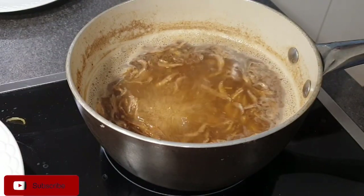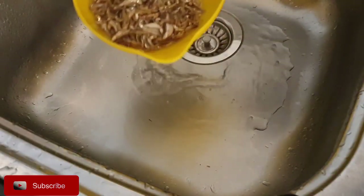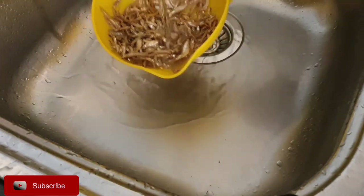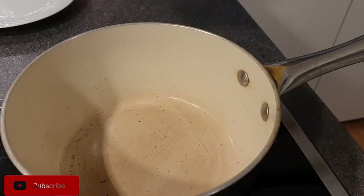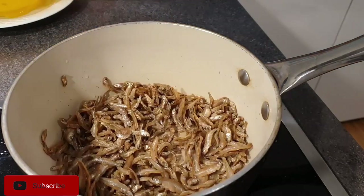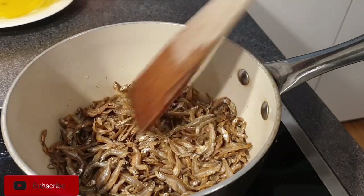Once that is done, return them back to the sufuria on medium heat so that the water completely dries off. This will help your omenas not to break or become soggy when you are doing the wet fry. So please, if you can, do not skip this step — dry your omenas a little bit, it makes your work easier.